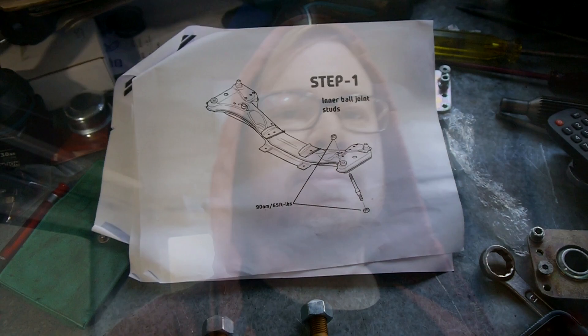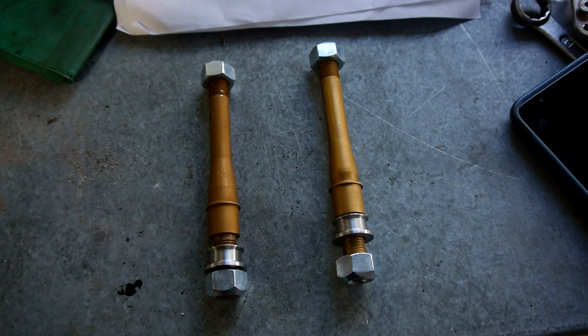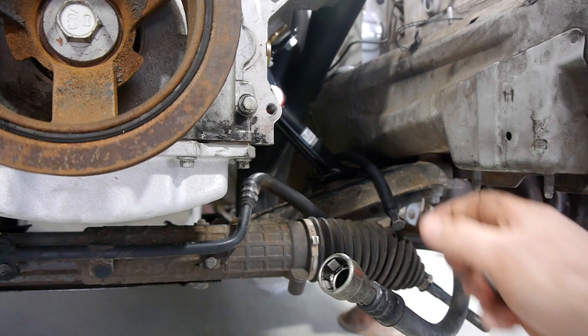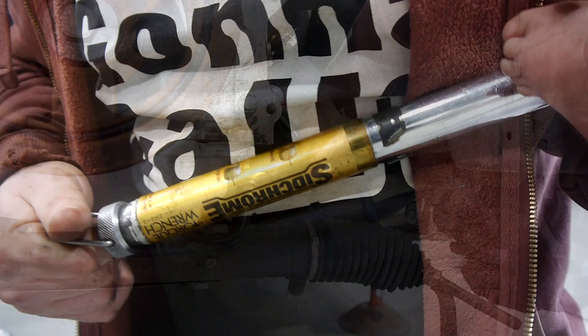The first thing I need to do — step one — is get these inner ball joint studs and put them through the crossmember to 90 newton metres. Shouldn't be too hard to do, hopefully. There we go — 90 newton metres.